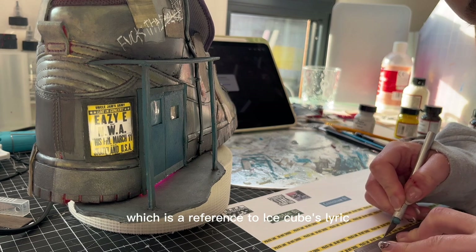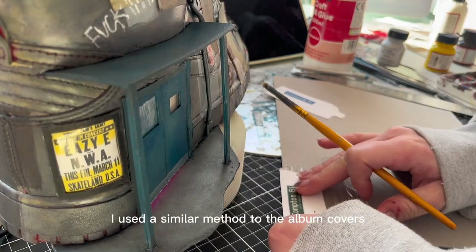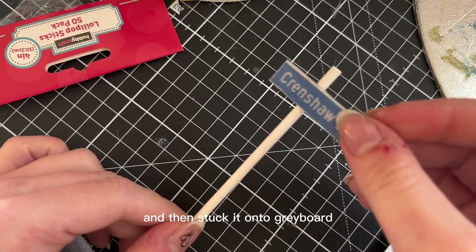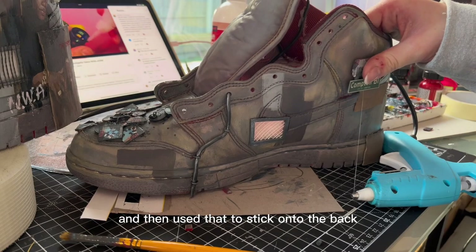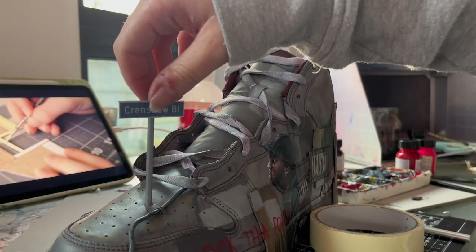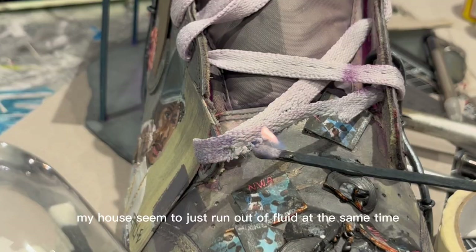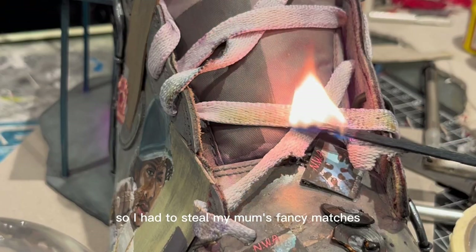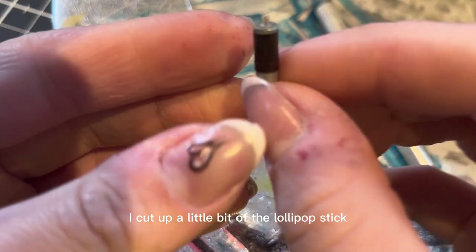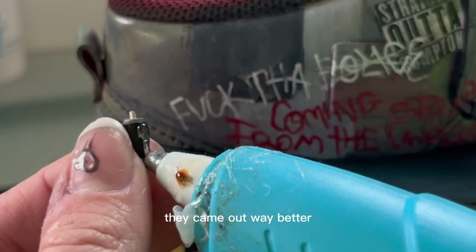We're nearing the end. The only things left are making the police line 'do not cross' tape — a reference to Ice Cube's lyric 'when I'm finished bring the yellow tape' — and a few little signs. For the signs I used a similar method to the album covers: printed everything, stuck it onto gray board, cut it out, then used lollipop sticks on the back. For the spray cans, last time I tried molding clay and it was way too hard, so this time I cut up lollipop sticks, poked wire in, and used painted masking tape for the cap. They came out way better and looked much more realistic.